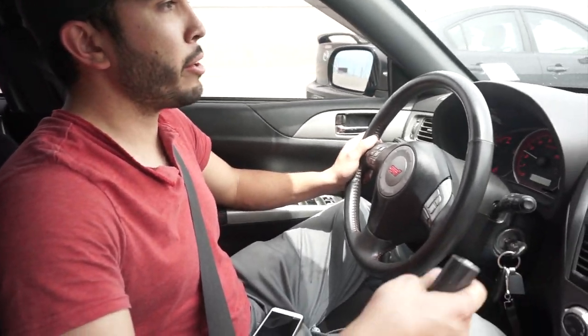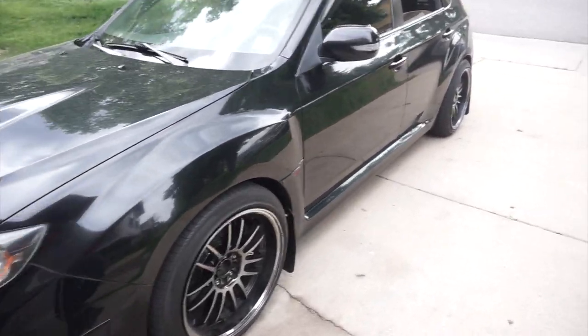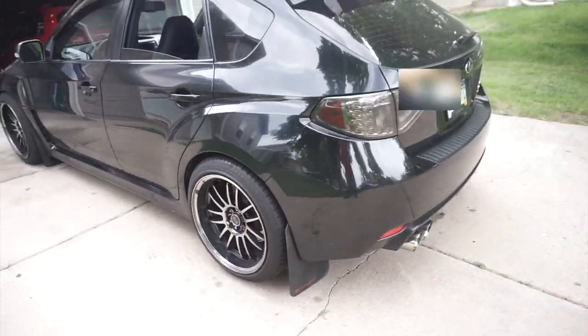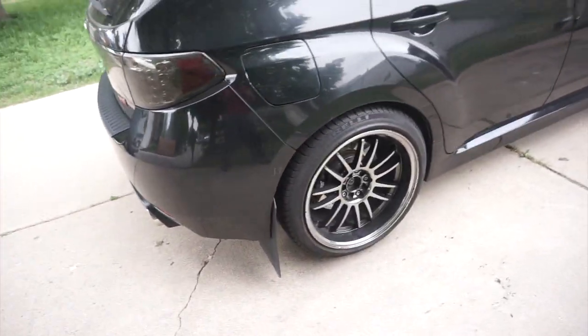So far with the three struts we replaced, the car's driving really good — it's smoother than it was before. It doesn't look different and it comes down to the right height since it had lowering springs before, but the struts are not blown now so it drives way better. We're heading home now to finish it up, and we are all done. It didn't drop more than it used to be but it definitely drives better.